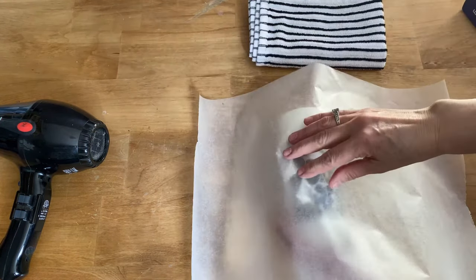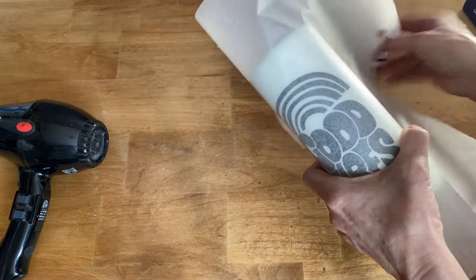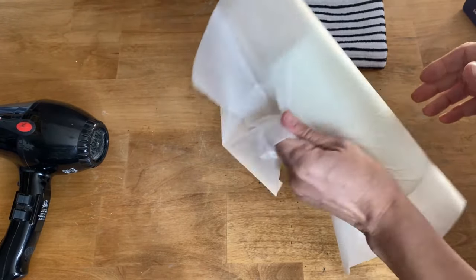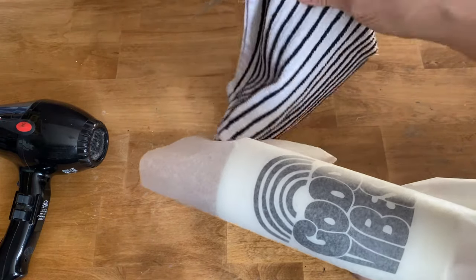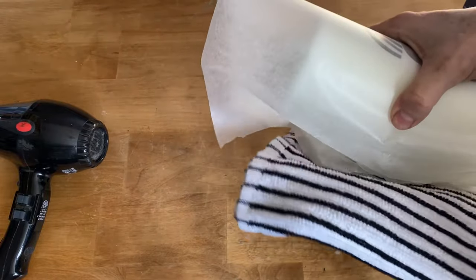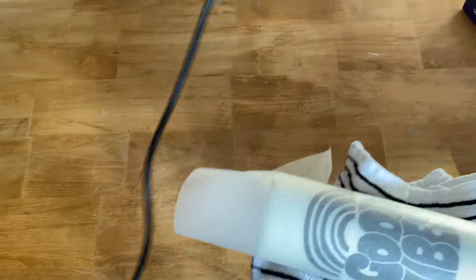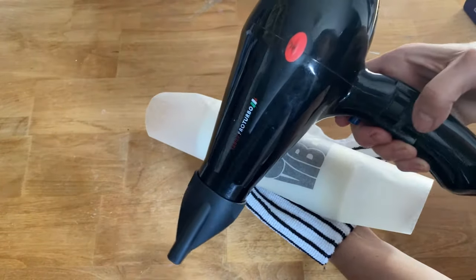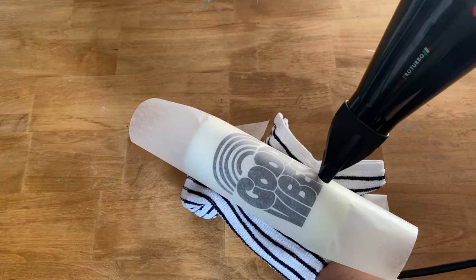You want it nice and flat with no wrinkles, no bubbles — get it laying right tight to that napkin. Then grab the excess wax paper at the back to hang on to while you're heating it. I like to use a dish towel or an oven mitt to protect your hand from the heat. Then just take your hair dryer on the highest setting and gently go back and forth over the napkin and the candle.